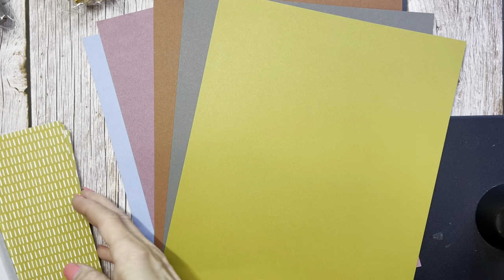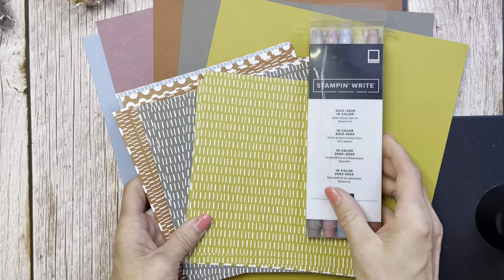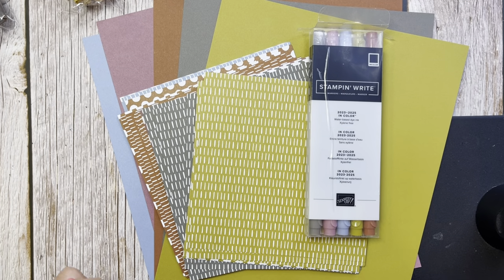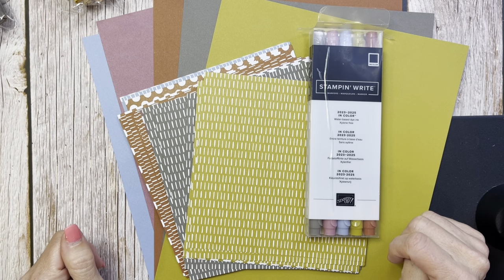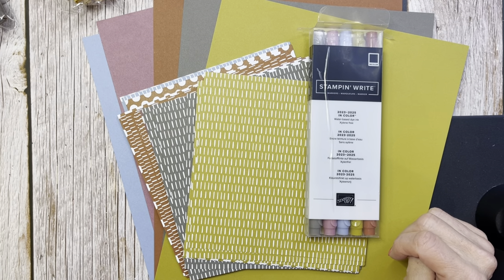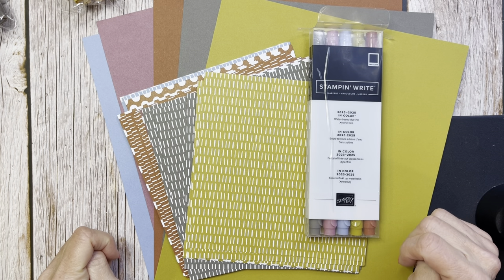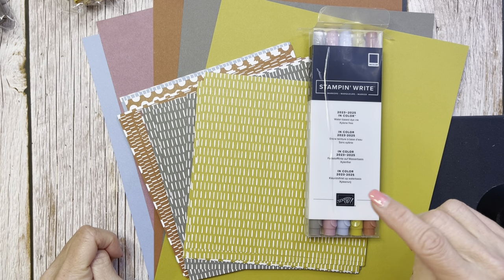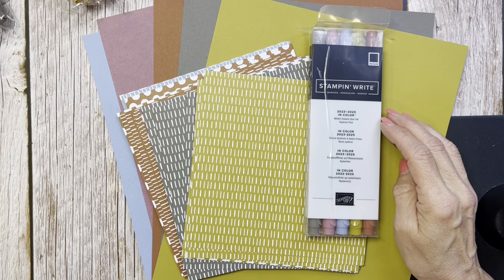Hello friends, it's Cindy Brumbaugh from CindyLeeBDesigns.com, Independent Stampin' Up Demonstrator. Today I'm here to show you the new colors that are coming out — the in-colors — in the 2023-24 Annual Stampin' Up Catalog that comes out May 4th and runs till the beginning of January 2024.